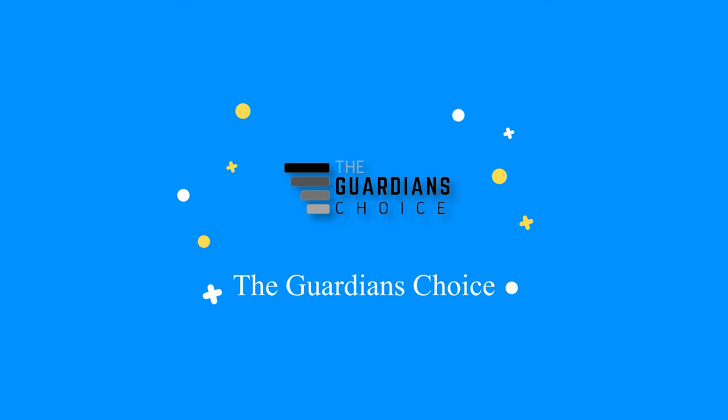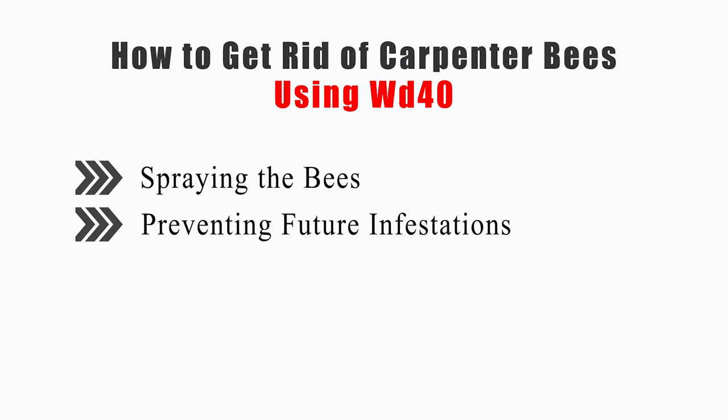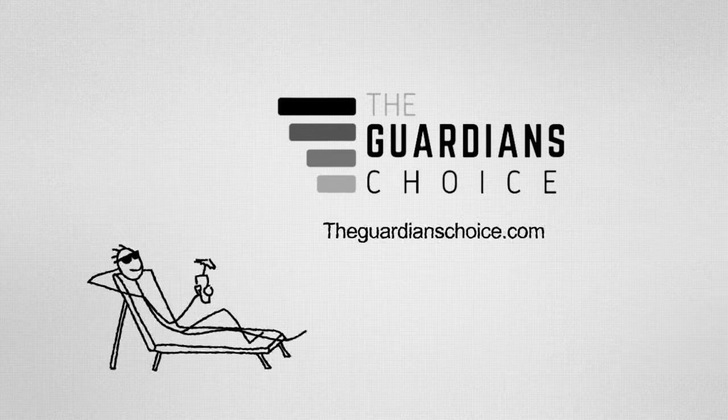Welcome to TheGuardiansChoice.com. This video will tell you how to spray the bees and prevent future infestations, so keep watching. Method one: spraying the bees.